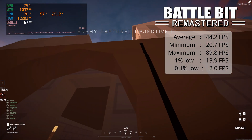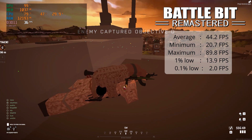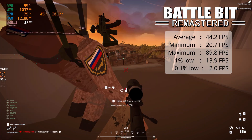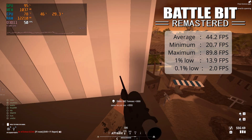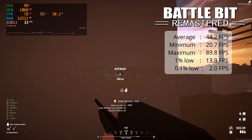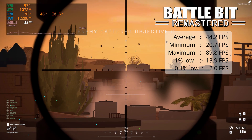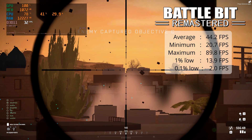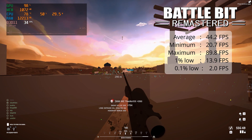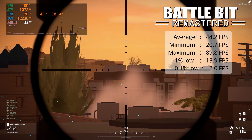A fairly new game which has low requirements is Battlebit Remastered, and I couldn't get 60 FPS — this is at 1080p. But it's playable; you get the occasional dip, but it's pretty fine overall. I still had a good time. If you want to drop it down to 720p, you'd probably get 60. But overall, definitely playable.